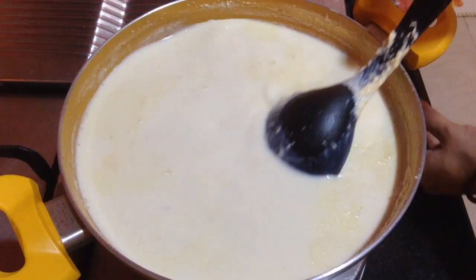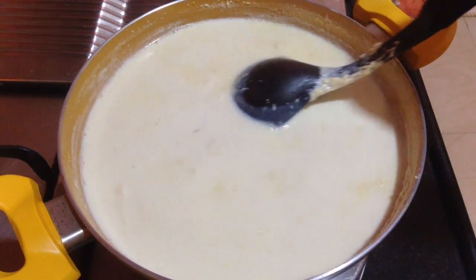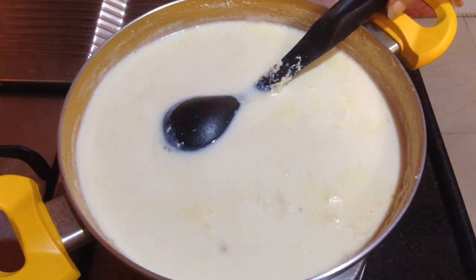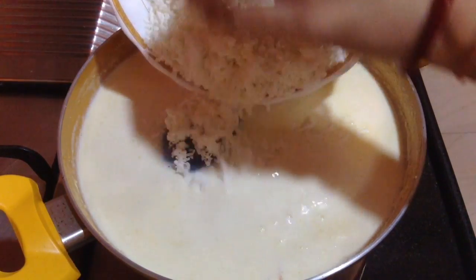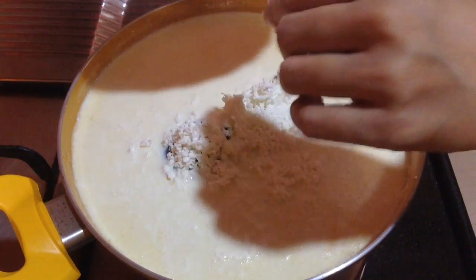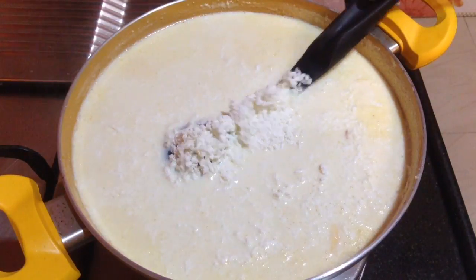Now you can see the milk has reduced. To make paneer kheer, I am using 250g of paneer which I have grated, and I will add that into the milk. Just gently add it in.